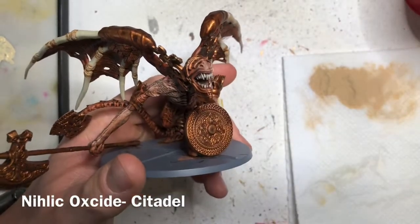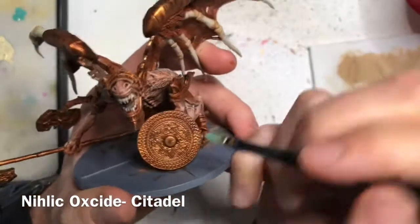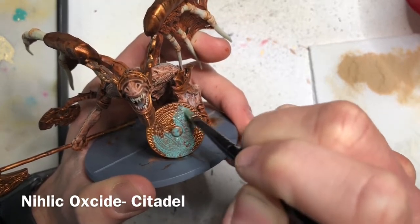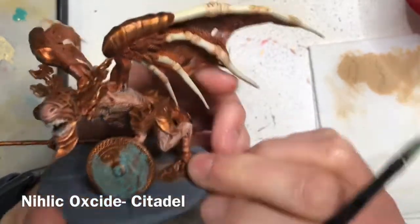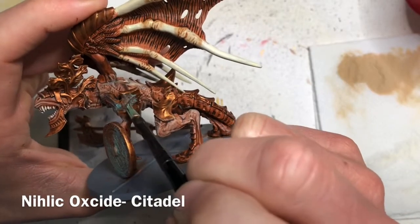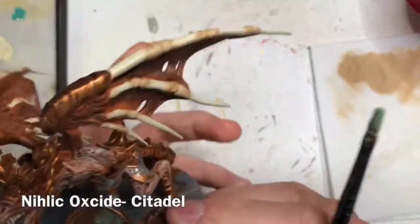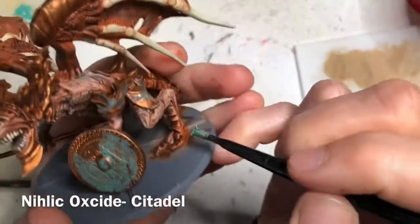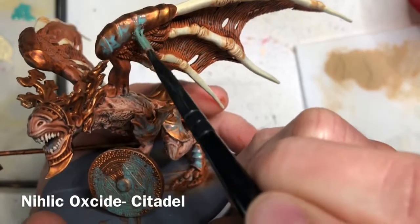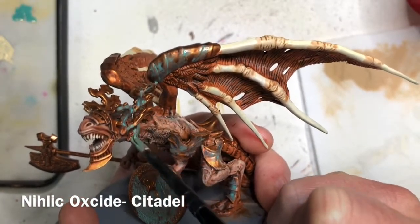The next step is to use Nihilakh Oxide to give a rusted, oxidized effect to the metallics. Use a medium brush without watering down the paint, and apply it in a random stippling fashion only on the bronze metallic details. Stick to stippling it around where water would settle after rain — in the creases — so you don't lose too much of that bronze color. It's okay if you get it in other places as it adds to the effect. Less is more: start with less, let it dry, then layer more in until you get the effect you want.